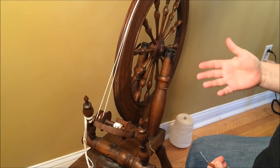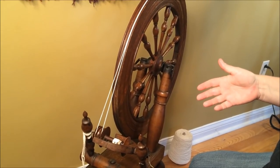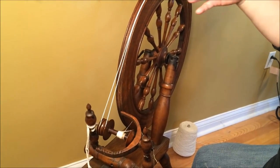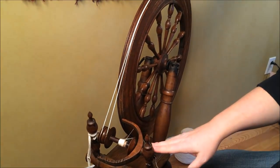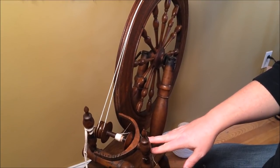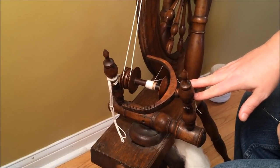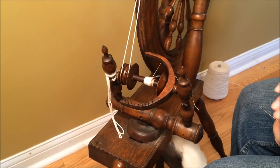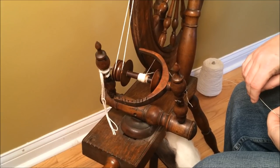Some things to look at for a go/no-go on buying an antique or used wheel: Does the drive wheel go around fairly smooth? Is it warped? Does it spin off-center? This one spun just fine. Does it have a bobbin and flyer array — that is really essential. If it doesn't have a bobbin and flyer array, that's going to be either impossible or expensive to replace, so that may be something you don't want to get into.